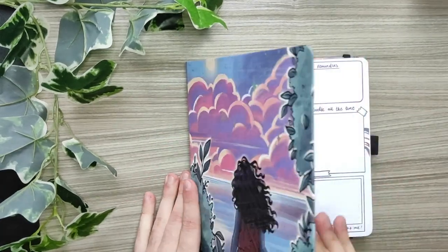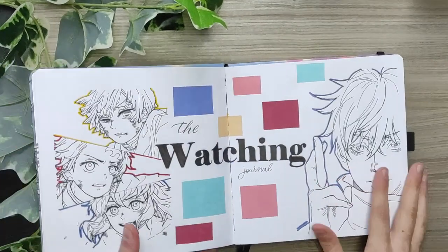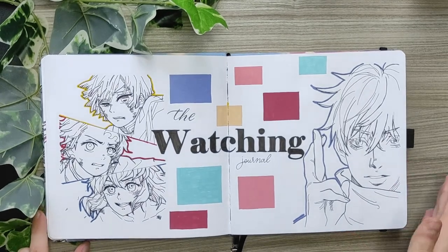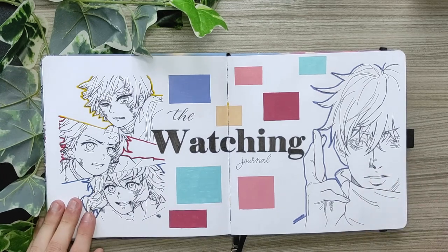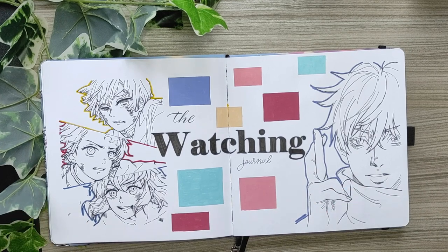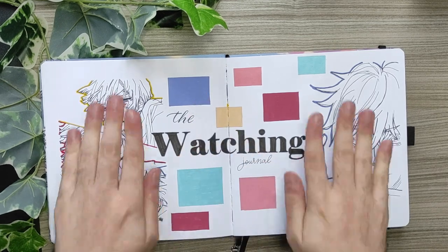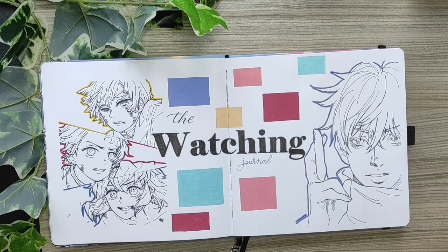Let's start by opening the journal. You can see there's a lovely entry and I decided to make this cover for my watching journal. Here I was inspired by some illustrations of my favorite animes. I used the Piper's collab acrylographs with Archer and Olive — they are really beautiful. Only the white-purple acrylograph is not in the set, but the rest, like here in the middle, is from the collab. It's a fun entry; I love doing cover pages and it's just a nice way to start a journal.